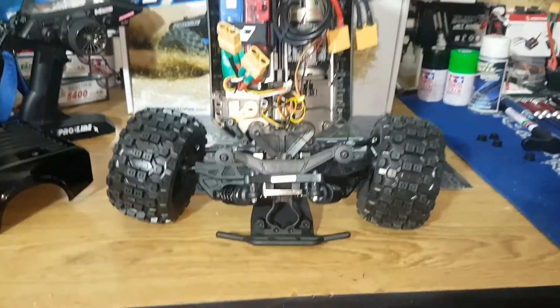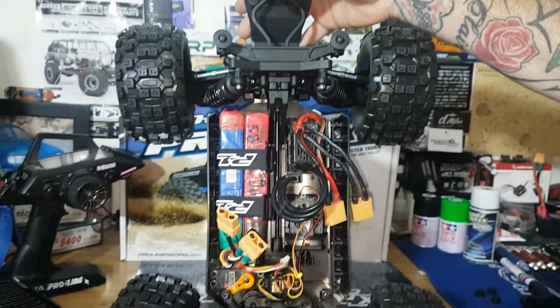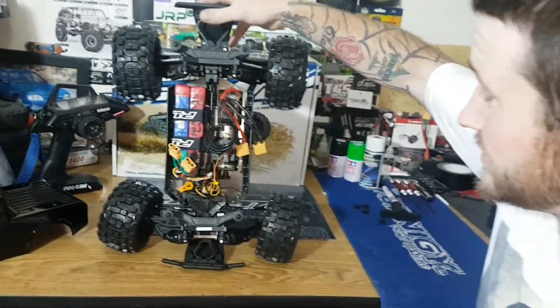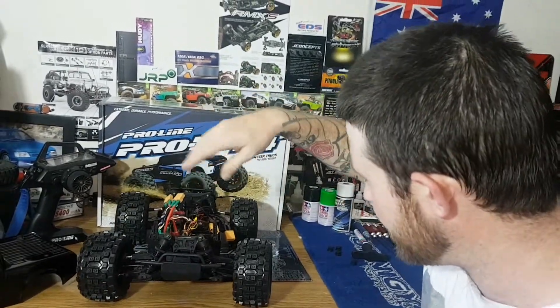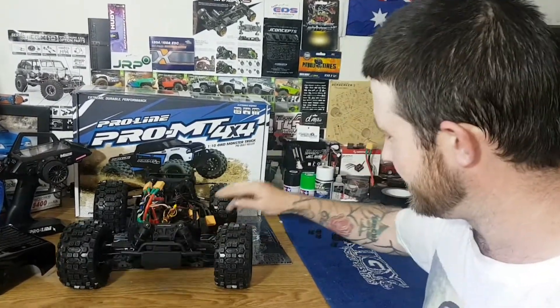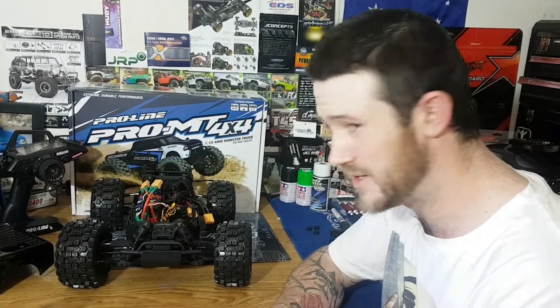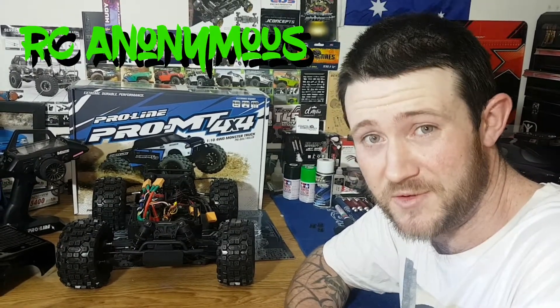That's it guys — I'm absolutely just itching to drive this. Unfortunately I've got to take off to work very shortly so it won't be driven today. It's Friday now — expect to see a video of this guy on 6S by Sunday. We'll make it or break it — go hard or go home. I'm going to go out and have some fun with this guy. You got any questions or comments, please leave them down below and I'll be happy to help where I can. As always, hit that like button — it shows me what you guys want to see and I can tailor that experience more to you. Matt out for RC Anonymous.